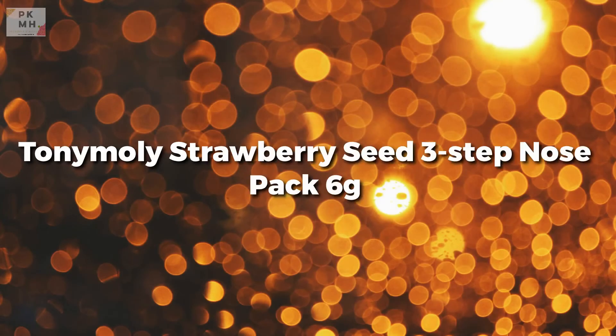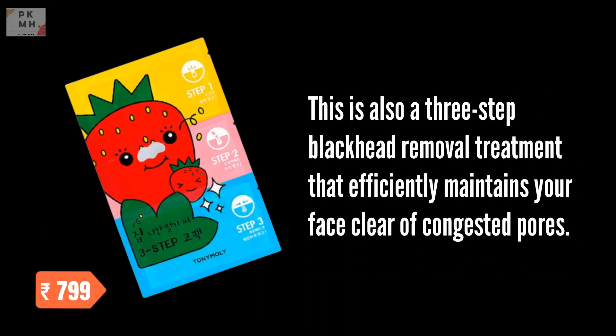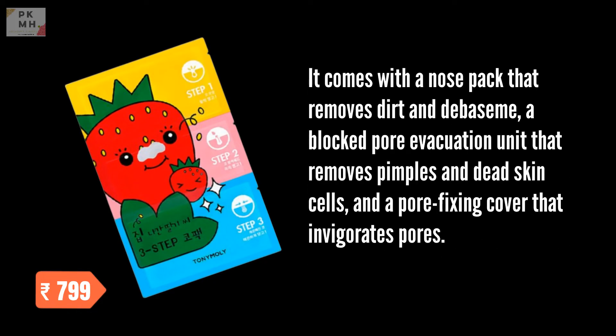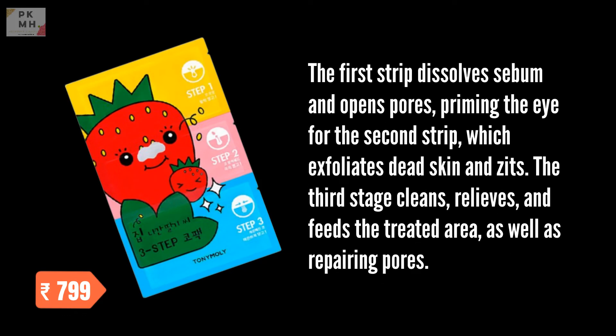Tanimoli Strawberry Seed 3-Step Nose Pack 6g. It has a high sebum retention capacity and washes away dirt while soaking the skin, leaving it cleaner and more beneficial than before. This is also a three-step blackhead removal treatment that efficiently maintains your face clear of congested pores. It comes with a nose pack that removes dirt and debris, a blocked pore evacuation unit that removes pimples and dead skin cells, and a pore fixing cover that invigorates pores. The first strip dissolves sebum and opens pores, priming the skin for the second strip, which exfoliates dead skin and zits. The final stage cleans, relieves, and nourishes the treated area, as well as repairing pores.